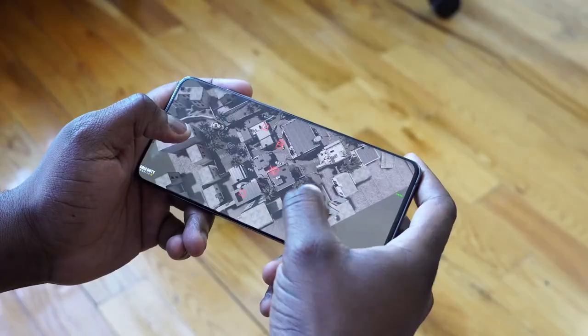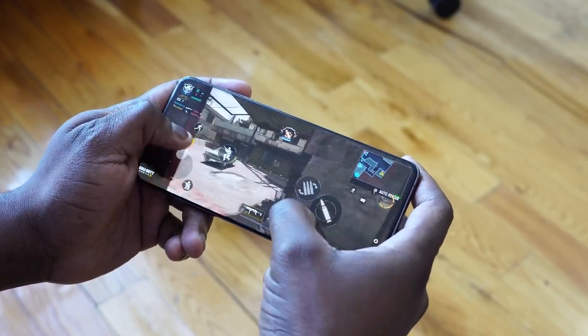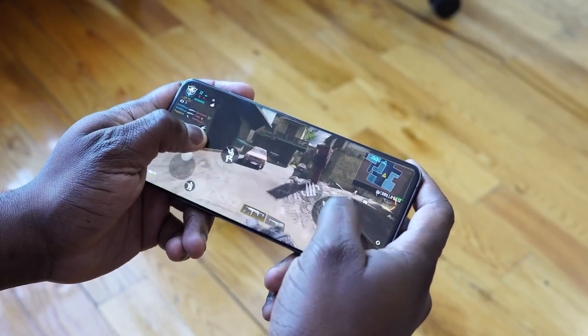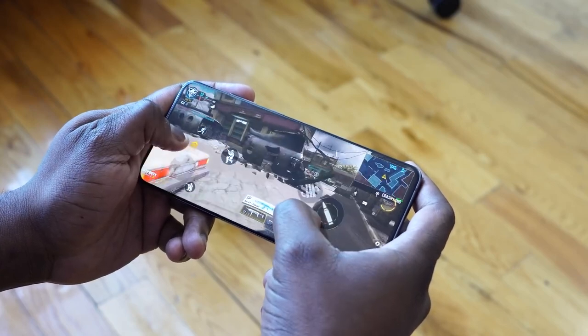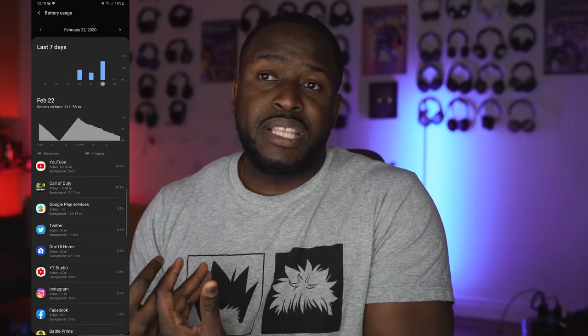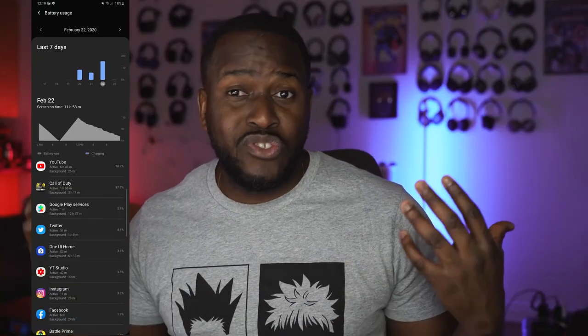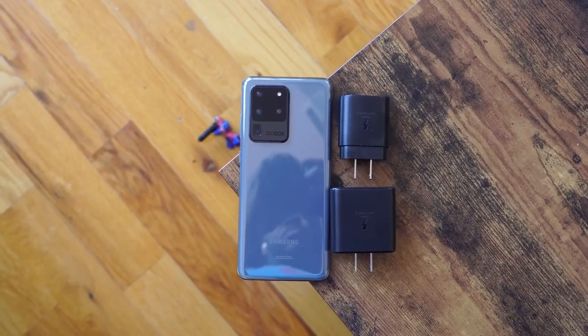Couple that with the Snapdragon 865 and up to 16GB of RAM, and you've got performance that is truly out of this world. Plus a 5,000mAh battery — I'm ecstatic with the battery life. Each day I've used this device I've not had to charge it at all, until I did my charge test for the S20 Ultra versus the Galaxy Note 10 Plus, which you guys should check out. Battery life is really solid.